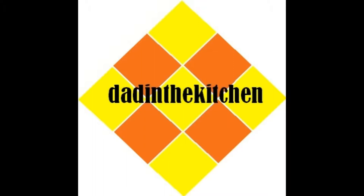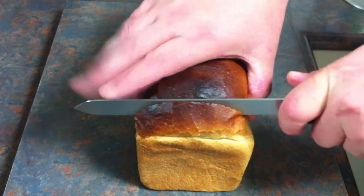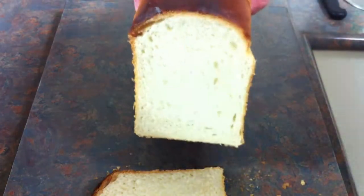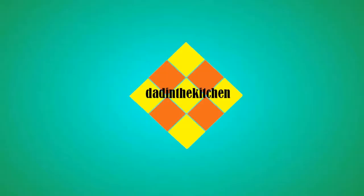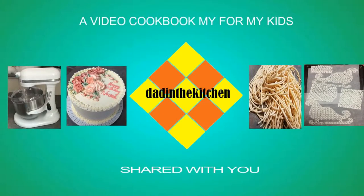Two things in life I really enjoy: the smell of fresh bread and the smell of fresh coffee. I truly enjoy cutting the crust off the end of a fresh loaf of bread — so light on the inside, the crust is so crunchy. Hi, I'm Dan, I'm Dad in the Kitchen, and today we're going to make a fresh loaf of white bread.